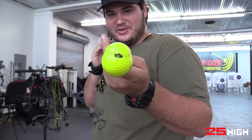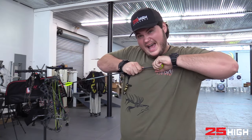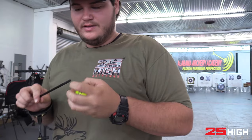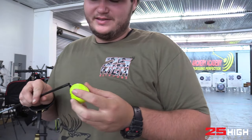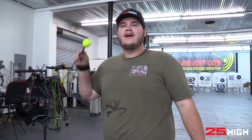I know it's a short vid guys, but that's pretty cool. I'm gonna try to get this arrow out - there we go. Appreciate y'all watching, stay tuned, like and subscribe, and always remember to live life 25 high. I'll see you next time.